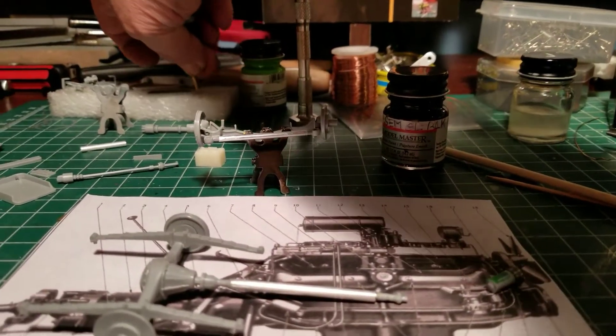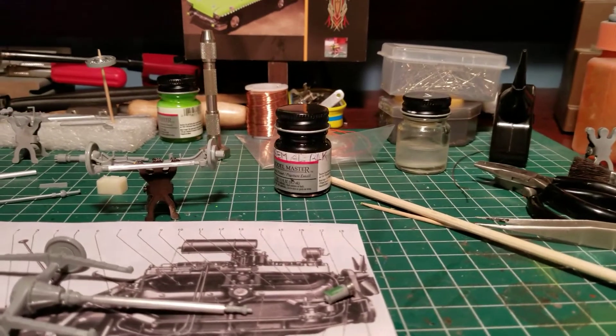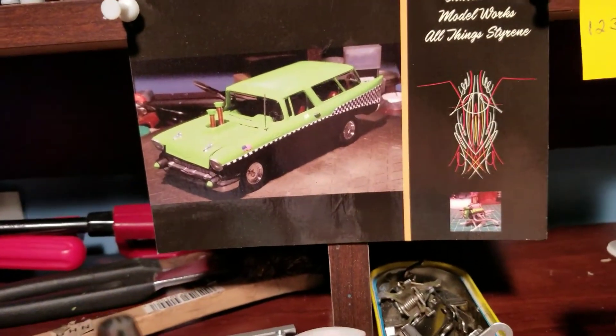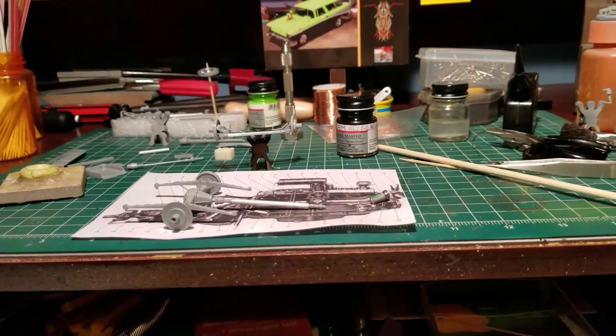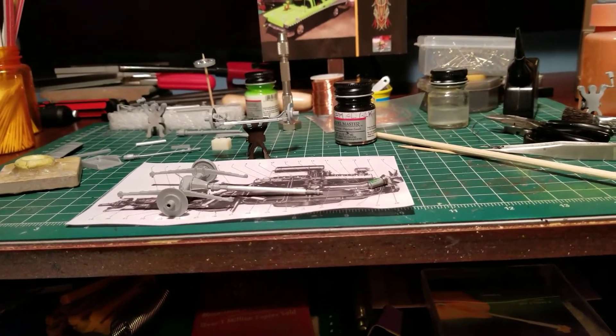My color scheme — I'm still up in the air. I might do something like black and green, or I'm thinking of maybe going with a dark green, like a kelly green. I got a can of it over here. We'll see.